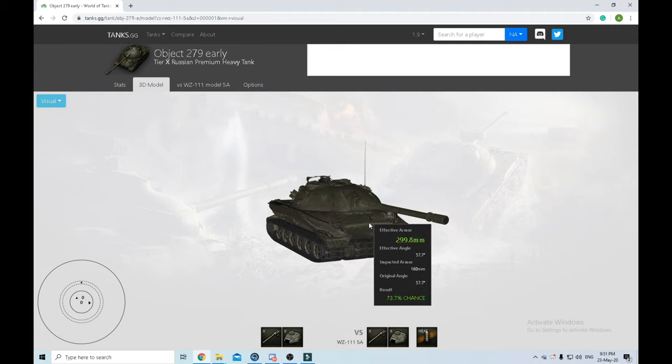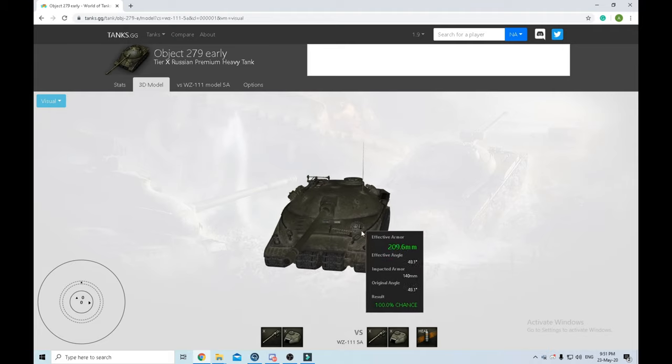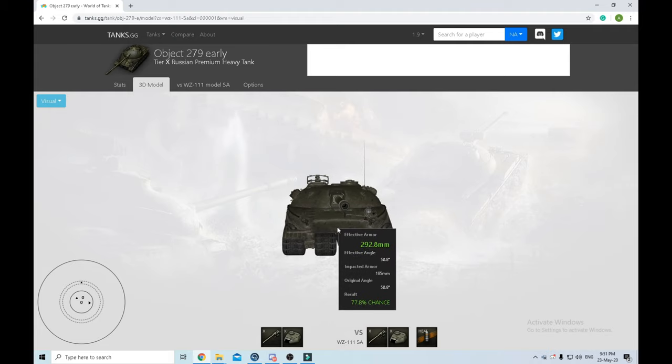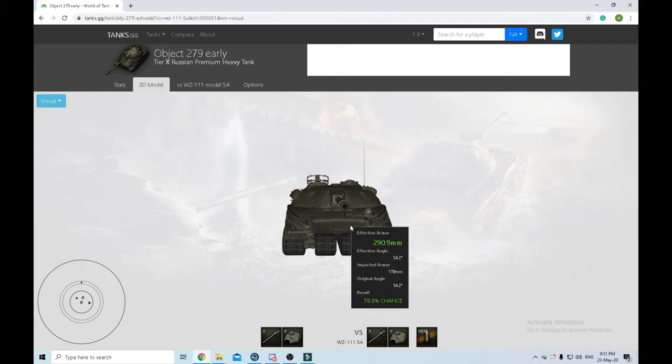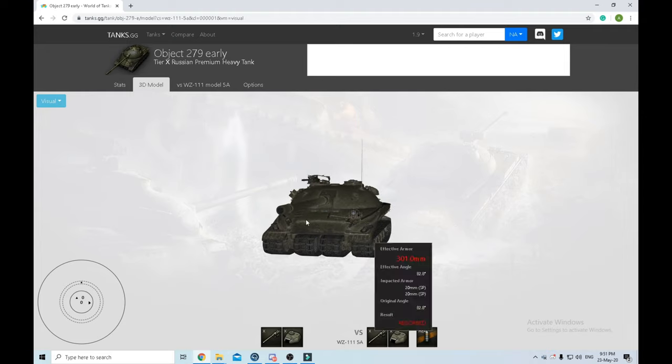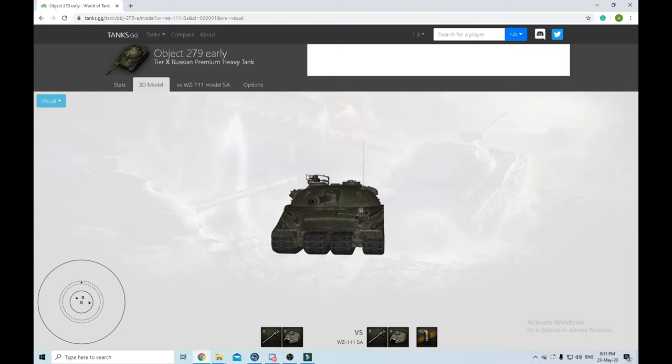With HEAT rounds these spots can be penned easily. If you have a height advantage on him and you're face-hugging looking down, you have 77 percent pen chance. Of course it's not a lot - remember this is an overpowered tank - but 77% means from every five shots you're going to bounce about one, so it's not really that bad.